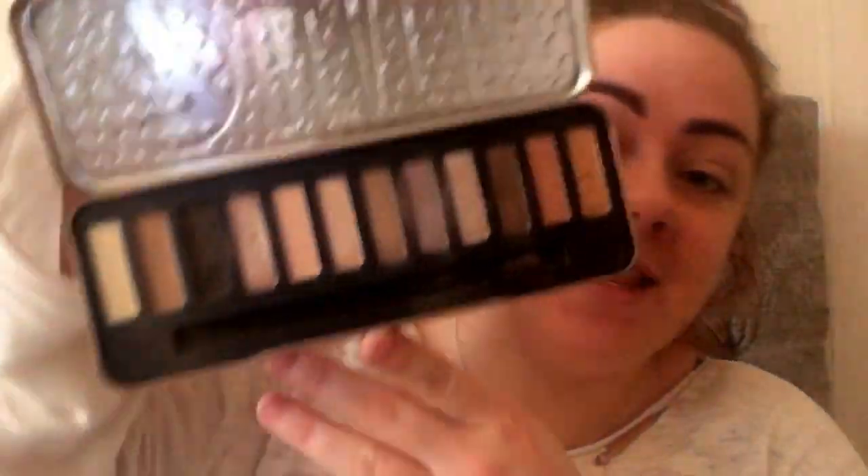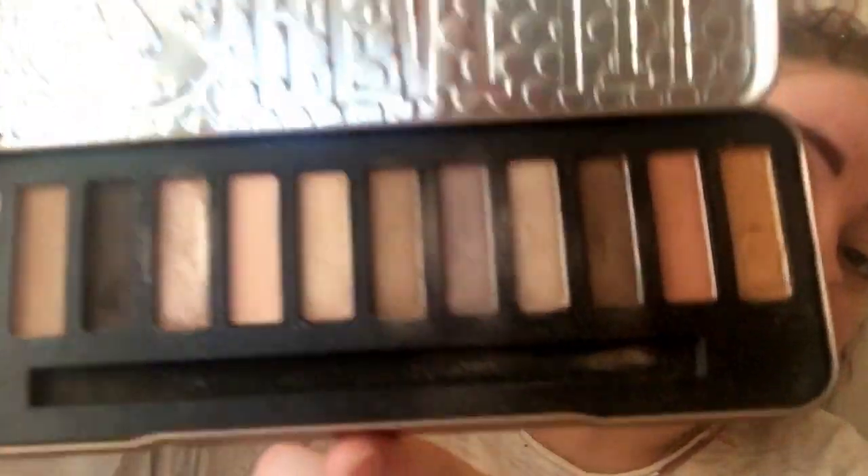I'm primed and ready to go. I'm going to take the W7 Beat It palette - it's the nudes palette, it looks like this, very pretty colors. I'm going to take the gold color right on the end as a base, and I'm taking my Revolution brush eye brush to dab that all in, putting it all over the lid and the crease.